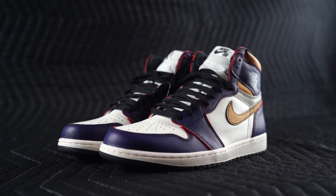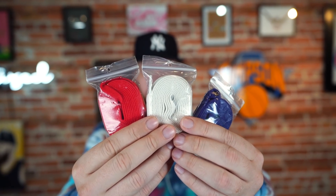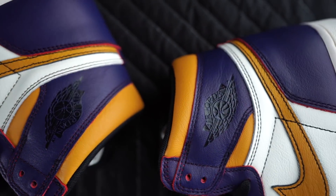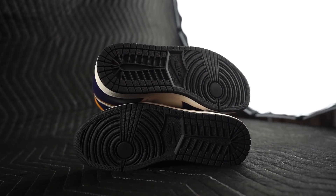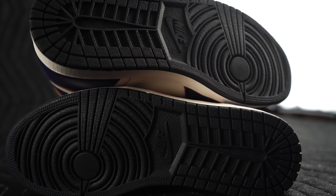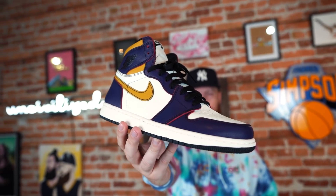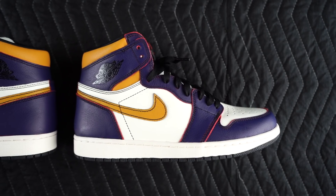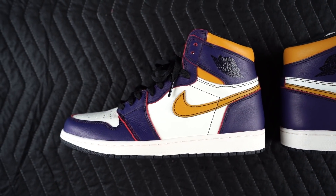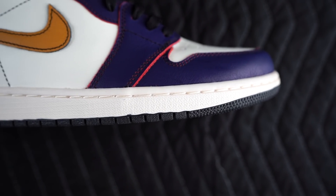A couple more details: black laces, as you can see, but there are also three extra sets included, which is nice. Wings logo on the side, Nike SB tongue tag, white midsole, all-black outsole. Hats off to Jordan Brand and Nike SB — I think both have stepped it up recently after being a little stale for a while. This is fire, in my opinion, a really really good sneaker.